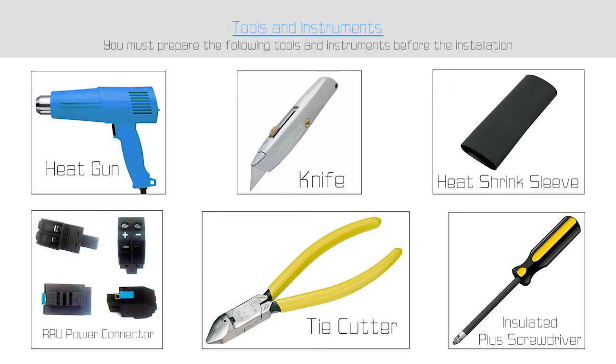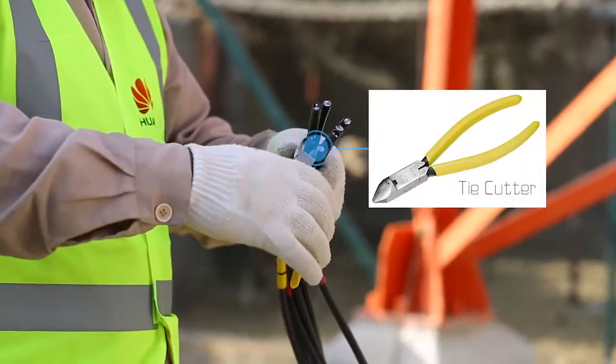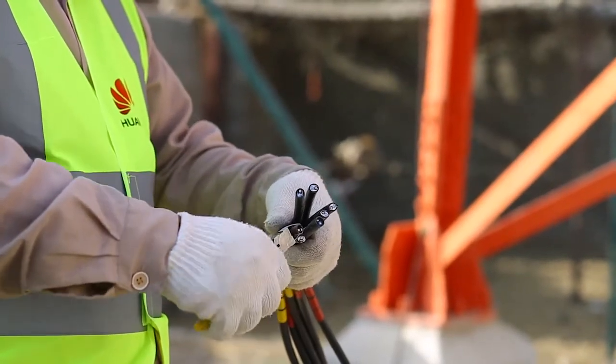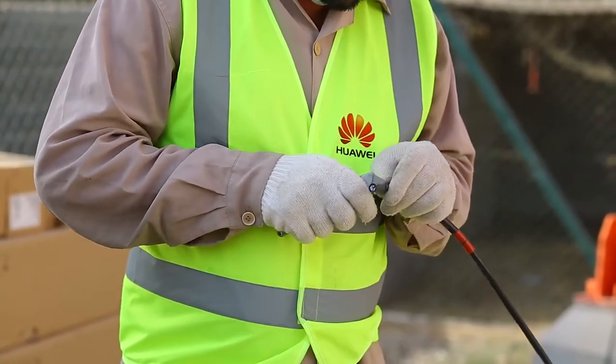We need to follow the following steps. First of all, we have to cut and peel the two-core DC power cable as required. For this, we will use the tie cutter and knife to remove the cable covering and to expose the cable strands.